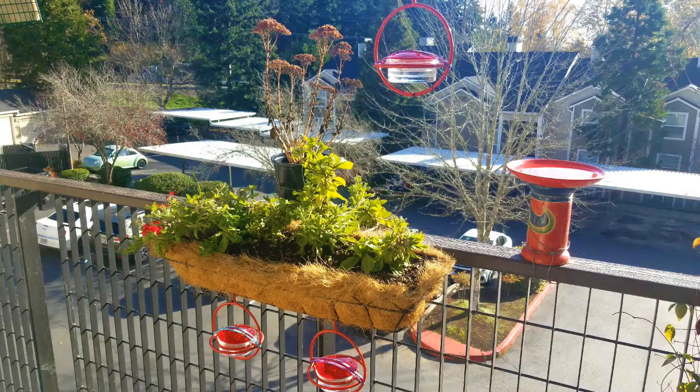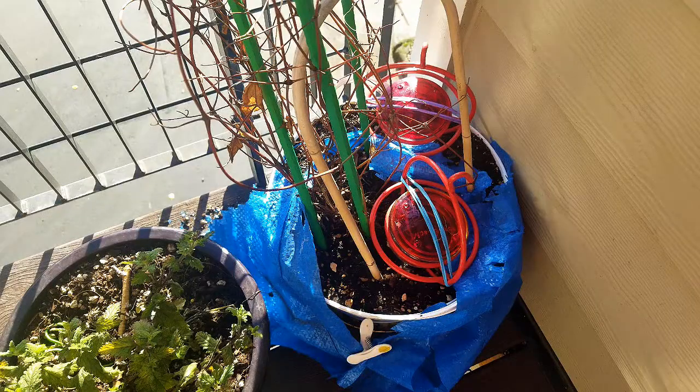These are the feeders on our deck. As you can see, there's one feeder above and there are two below the flower basket. To make sure that I get the right shot, I want the bird to come to the feeder where I'm filming, so I take the feeder above and one of the feeders below and I hide them — which leaves one feeder for the hummingbirds.